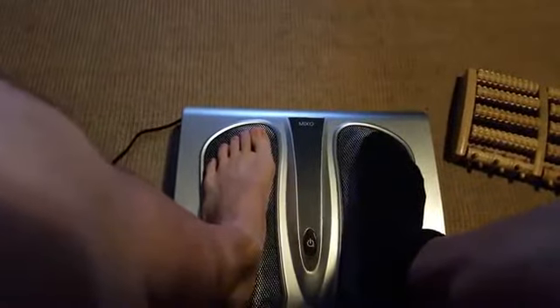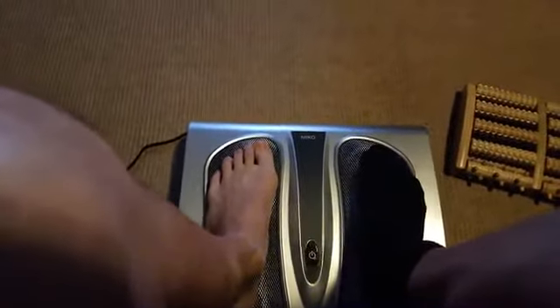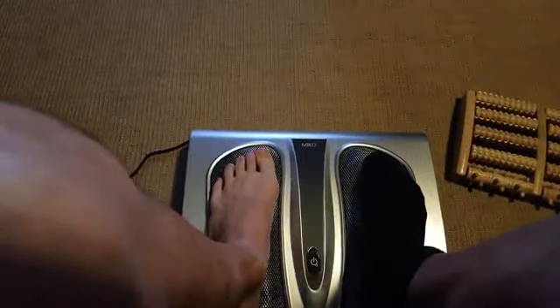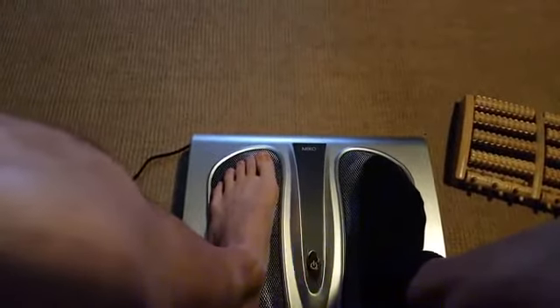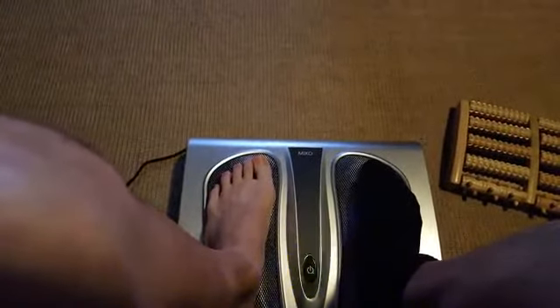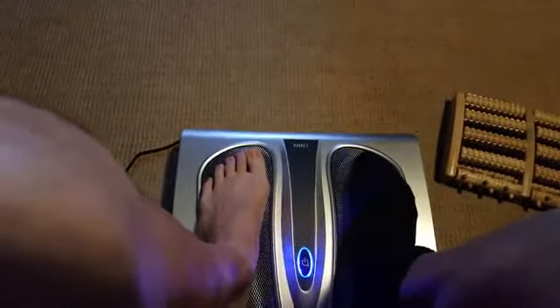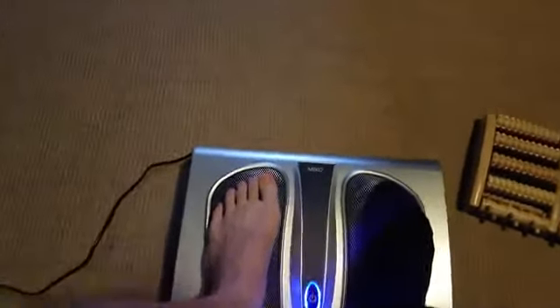A lot of toxins go to your feet — gravity kind of makes everything pool down in your feet. That's why it's good to elevate your feet or have them massaged like this, to move dead blood out and get it back into circulation so your kidneys and liver can clean it out.